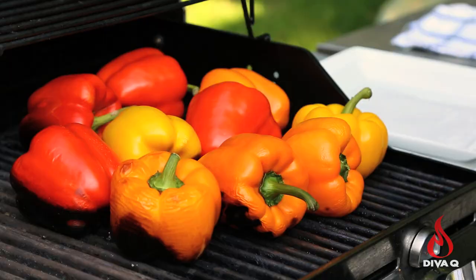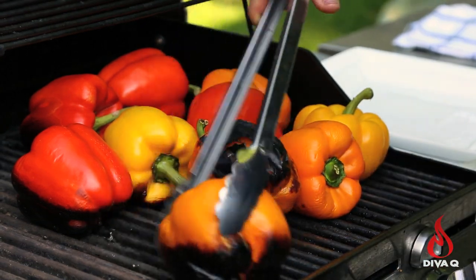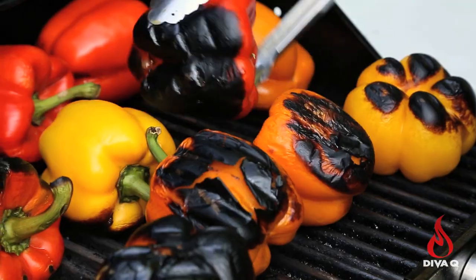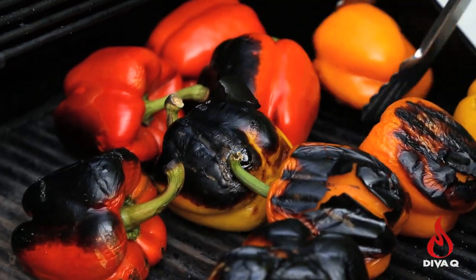That's a long time, but we actually are trying to burn stuff. Our peppers have been on and you can see this blackness — that's what we want to see. We're going to turn them over and all we're trying to do is char as much of the outside as we can. Give it another 10 to 15 minutes and we'll come back.